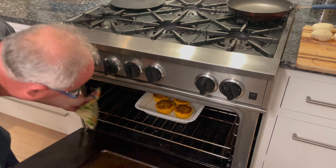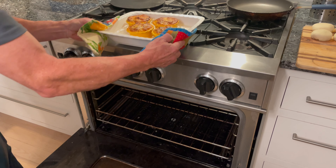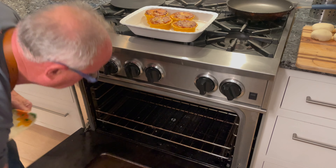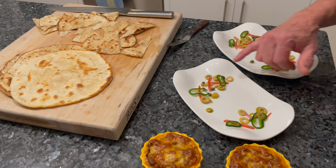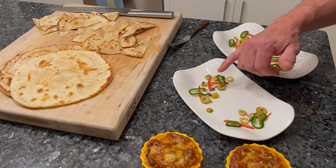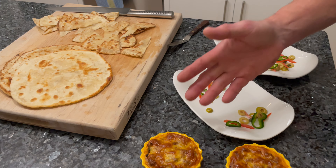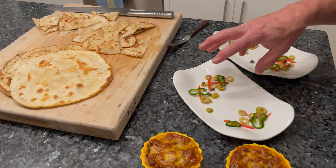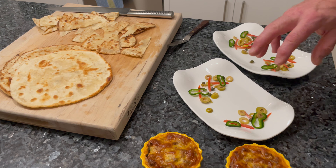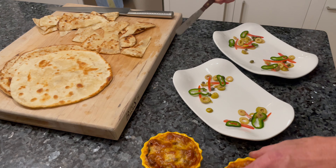It's been about 45 minutes and it looks like these Keshi Yena are done. For the final plate-up, I've got some olives, capers, tomato julienne, and some poblano pepper slices — ingredients that all went inside of the Keshi Yena. It's also possible to serve it with a small garden salad with a nice dressing; I've done it often with a papaya seed dressing, which is very nice.